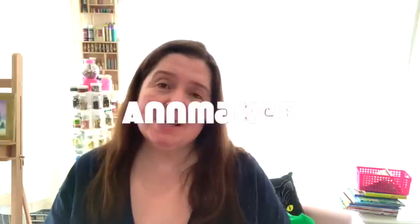Hi everyone, it's Anne here from Anne Mace. Thanks so much for dropping in here today in my very brightly lit studio. It is quite sunny this afternoon, which is really nice for a change. I've had to draw the curtains because it would be blinding for you, and too hot for me actually. It's like a greenhouse in here when the sun is shining.